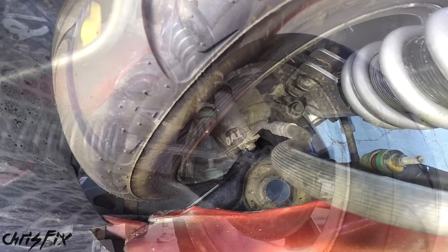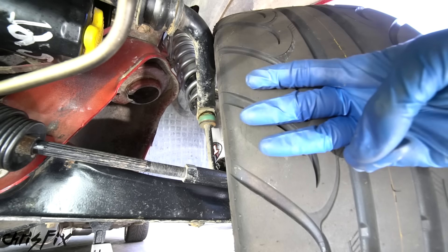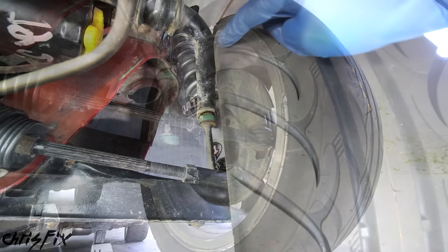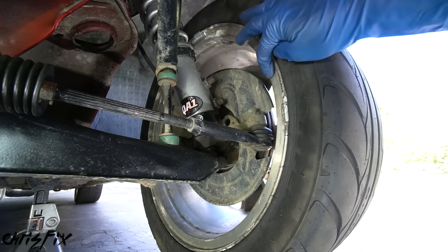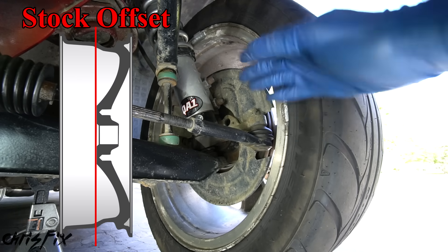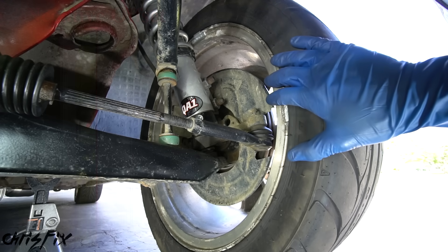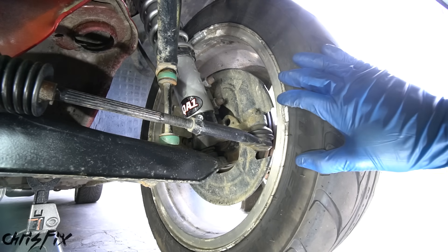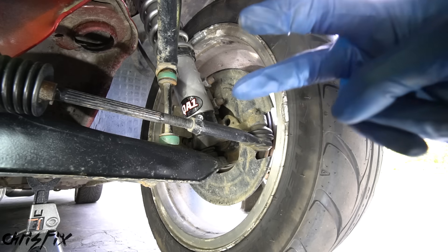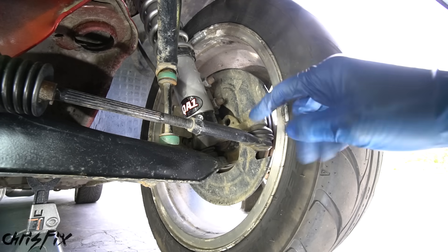Without removing the sway bar or doing any major modifications, there are three simple ways to get more clearance. The first way — the most expensive and least reasonable — is getting new wheels with a different, more negative offset, which pushes the wheels outward. This is a good option if you're already getting new wheels, but most of us aren't buying wheels just to get more steering angle. Fortunately, I have two other more reasonable ways to get that extra clearance.